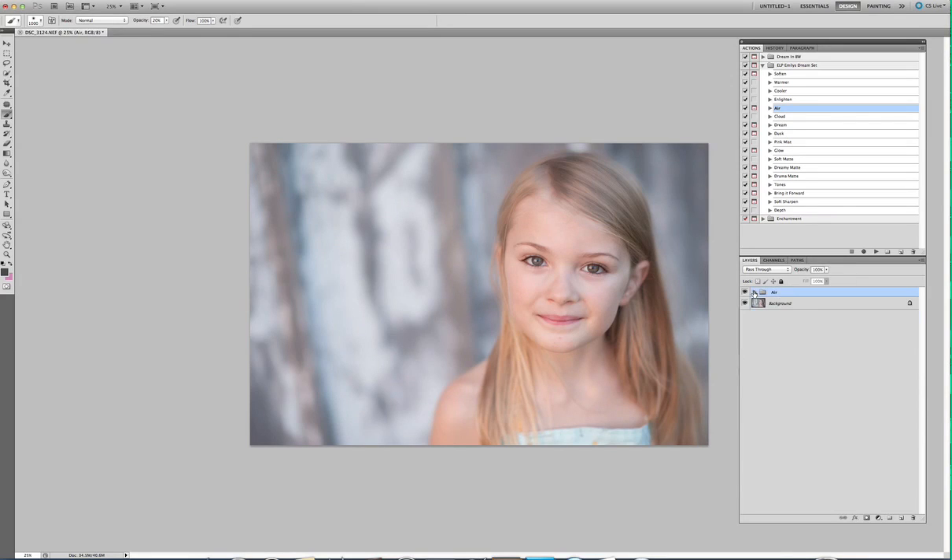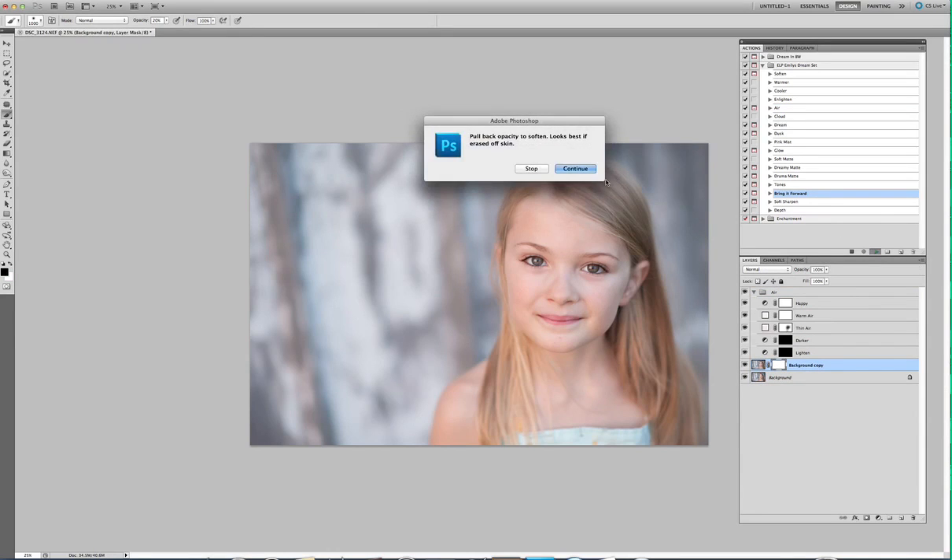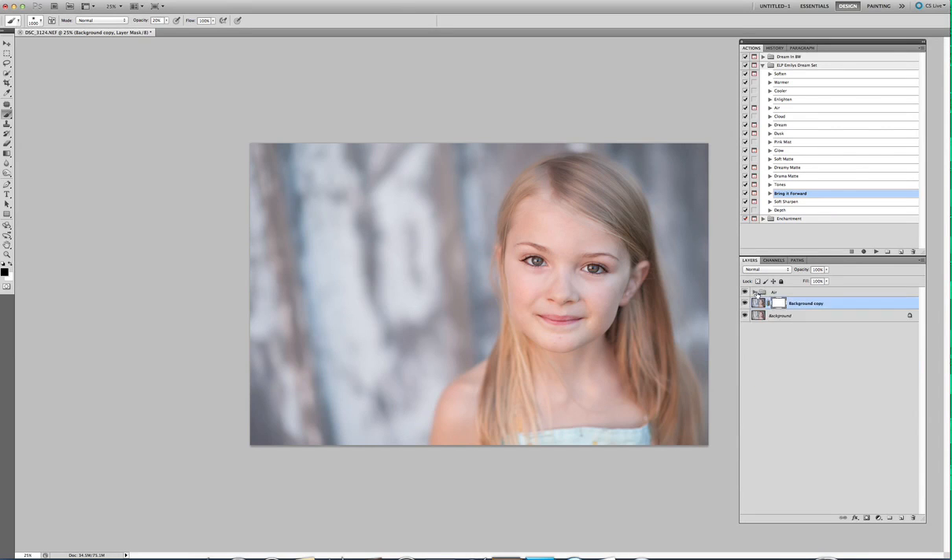I'm going to collapse this group. If you're in Photoshop, go to the background layer and go to Bring It Forward — which is the best action ever, I have to say. This pops your subject forward and this is how you cut haze. There is without Bring It Forward, and there is with. Everybody wants to know what Bring It Forward is, and I just say it's just awesome. It is also part of Enchantment. It's not in the black and white set, but it is in the two-color set.